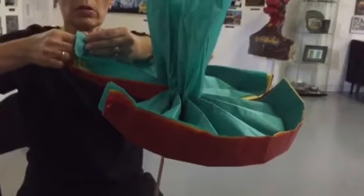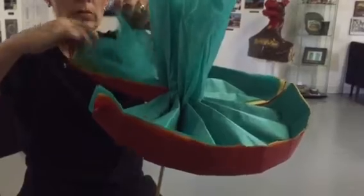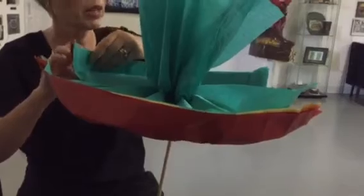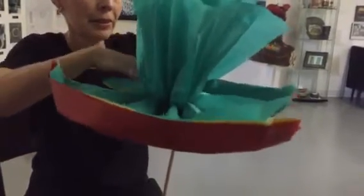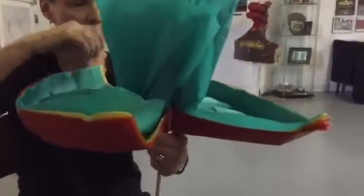So 12 pieces of paper — wow, that's 24. The tissue paper cost about two dollars for each package, and the dowel rods for like 59 cents. You could probably sell them for like five dollars.